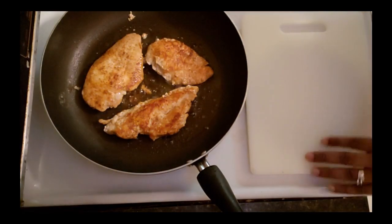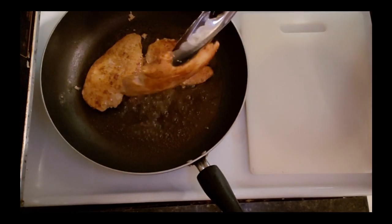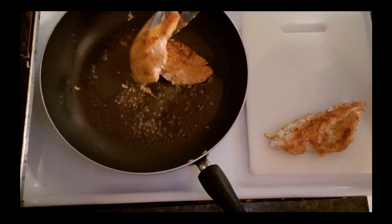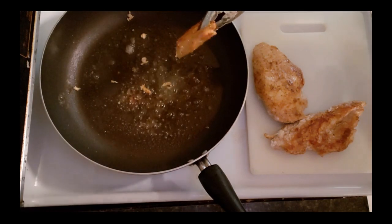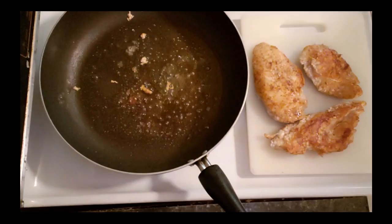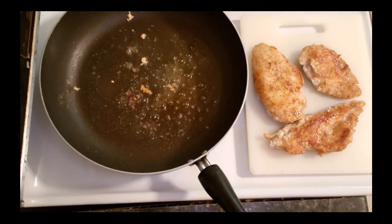Alright guys, my chicken breasts are ready and I'm going to sit them to the side. Now I'm going to add about two tablespoons of butter to my pan and let that melt down.